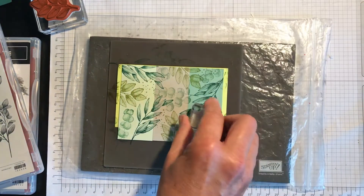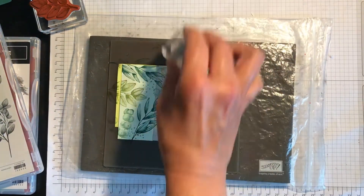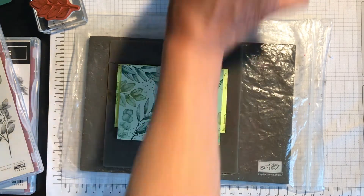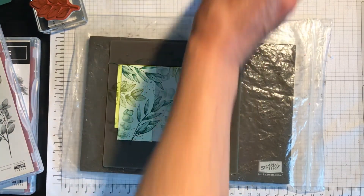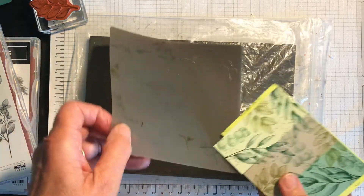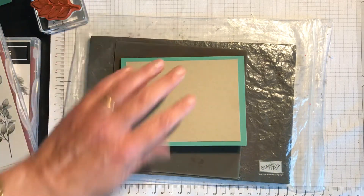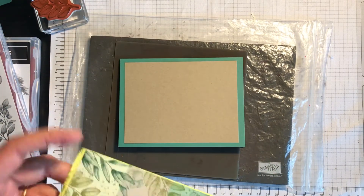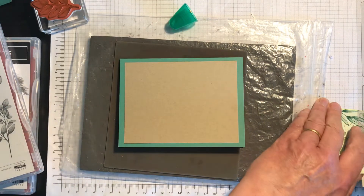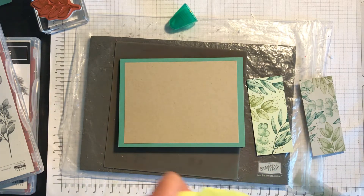I haven't pre-planned this — this is just how amazing this set is. You can just take it and have fun with it and it really gets you some good results. I'm happy with that, so now I'm going to turn that over because it's got a bit of ink on it. I've already prepared my card base, so I'll get my trusted Tombow and stick this one on first, then that one, then that one.